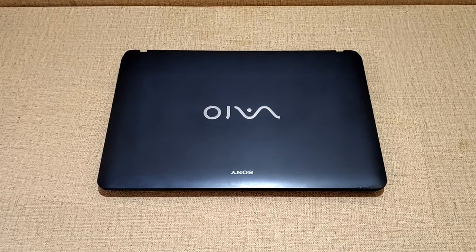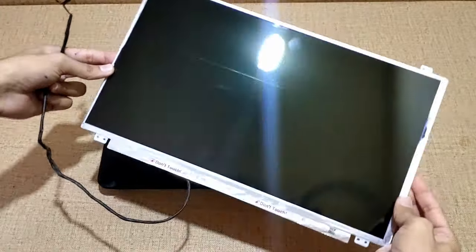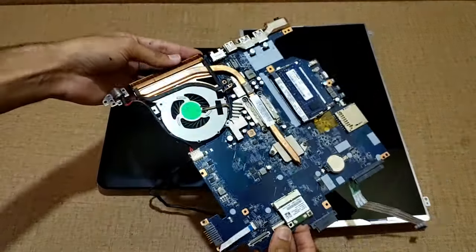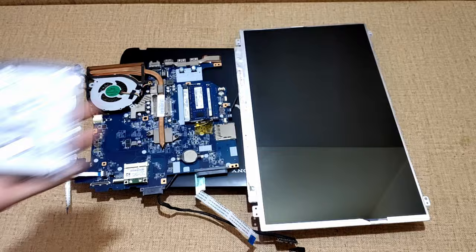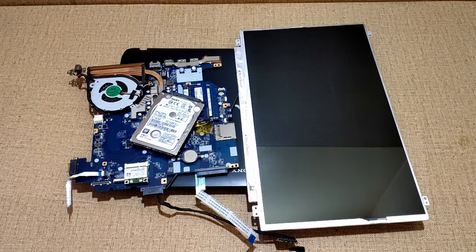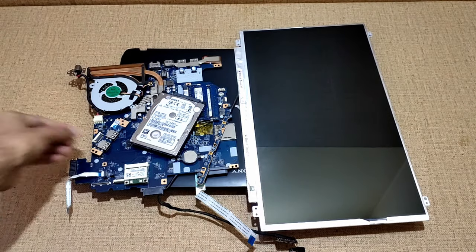So let's get started. First of all, I have disassembled one of my old laptops which was completely broken, from which I got a 15 inch screen, motherboard, hard drive, power button board, USB ports and other peripherals.